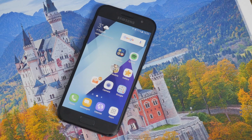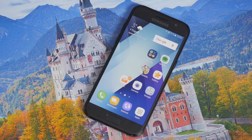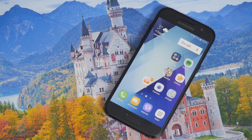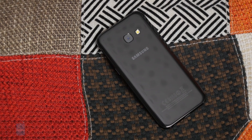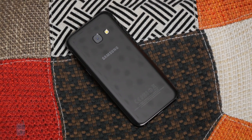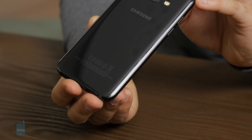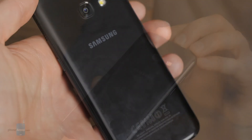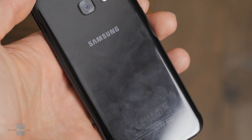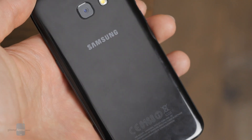The A3 2017 is a surprisingly well-built compact phone. It looks almost exactly like the flagship Galaxy S7, yet it's a much more affordable phone. It features a glass back and a sturdy metal frame, overall combining for a very solid construction. The only difference with the S7 is the size and a slightly different camera. This glass back is also a fingerprint magnet, so if you use the phone without a case, keep that in mind.